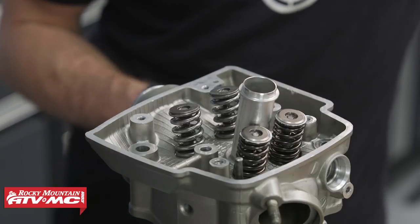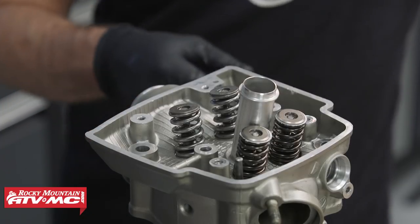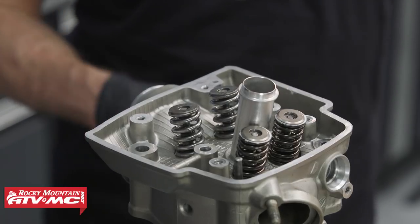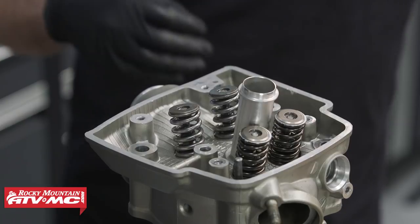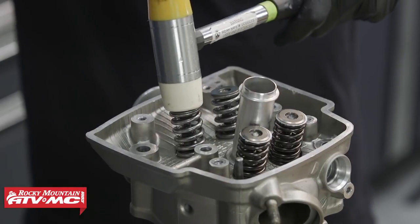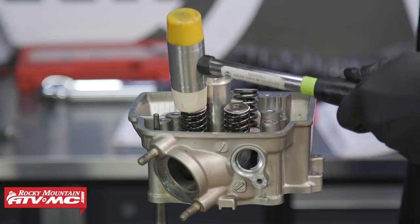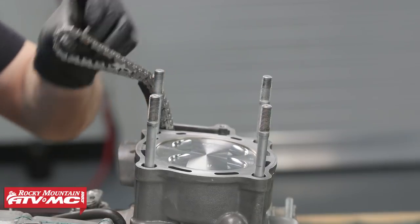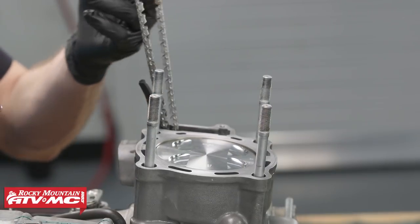After we have all the keepers in place, it's a good idea to take a soft mallet, put it on top of the valve, and then take a ball peen hammer and just tap each one — that just makes sure everything is seated correctly.